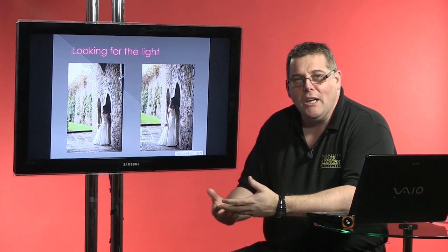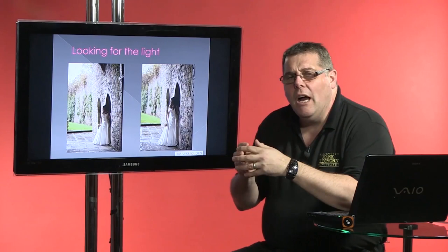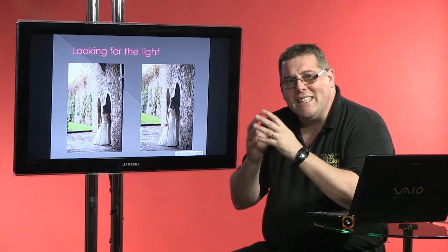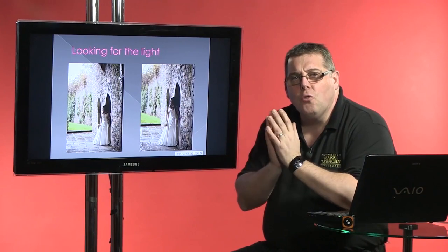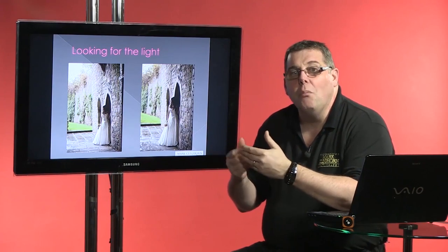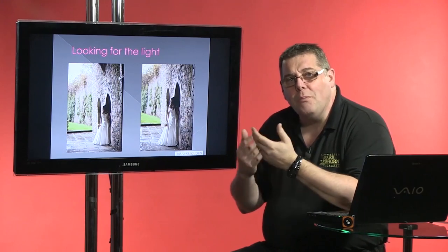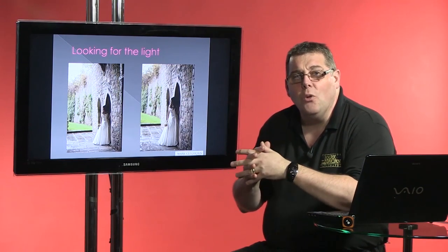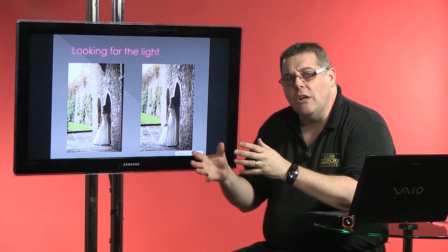If I try to do classical-quality lighting and use a background where the light is bad, I'm going to get rubbish results. I need to understand exactly what I can and can't achieve in each location. If the lighting is great but the background isn't good, I just need to not show much of the background. If the background is bad, I show less of it but make use of the best lighting. If the background is great but the lighting is bad, I make use of the couple without relying on camera position, then move to a secondary location.